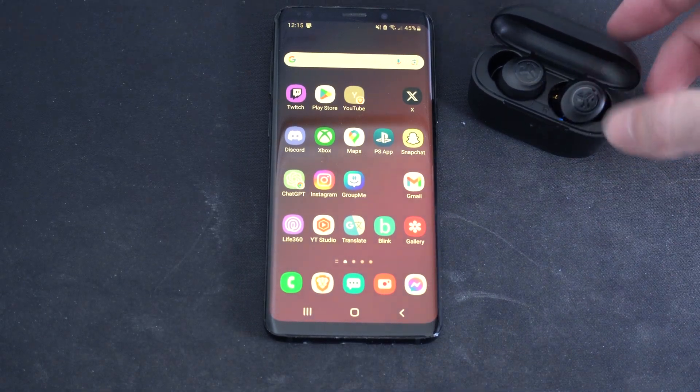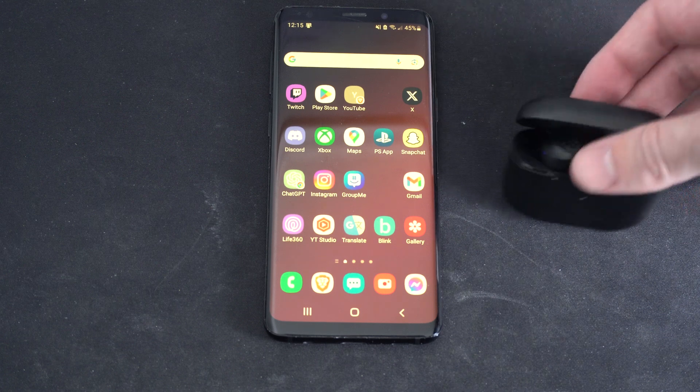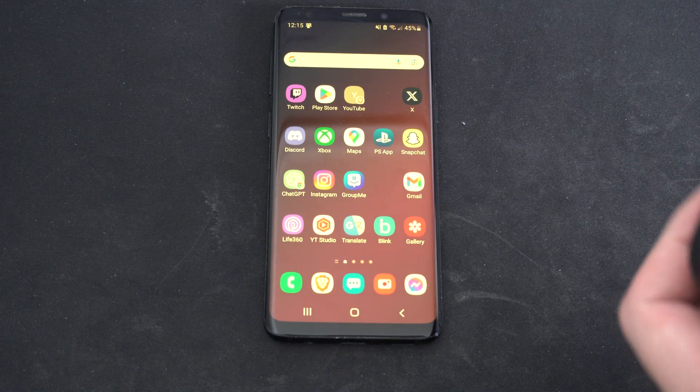Hello everyone, this is Tim from YourSix Studios. Today in the studio I'm going to show you how to connect and pair your JLab wireless earbuds to your Android phone. And this is actually rather easy to do.